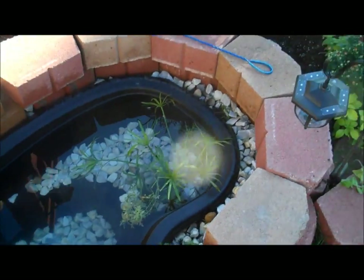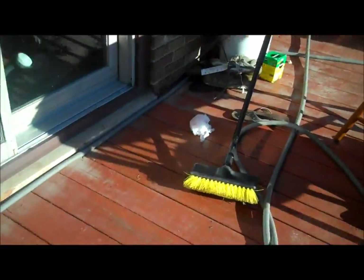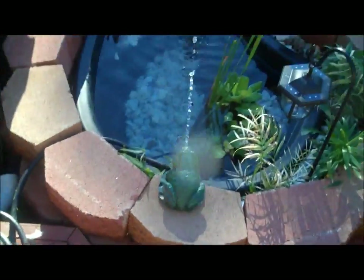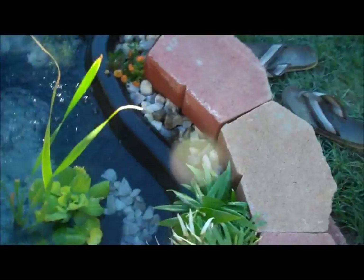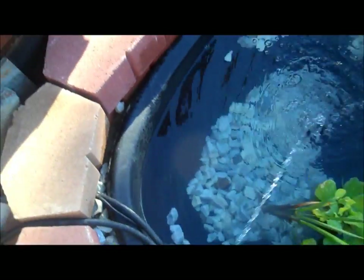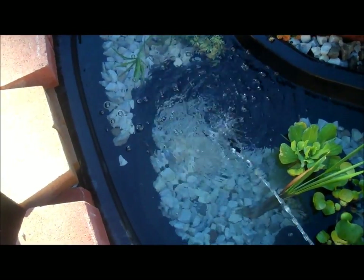I don't have a filter in here yet but I do have a spitter — this is a frog spitter. Turn it on and you can see how it works. I have a wire running all the way down into the pond. This is the spitter, so it shoots from the pump all the way up. This provides enough oxygen for the fish to live. You probably can't see the fish when the water is moving like this, but this is pretty good for the fish.